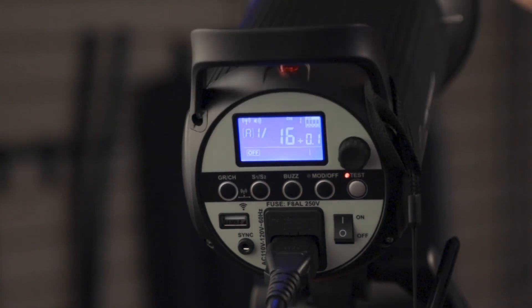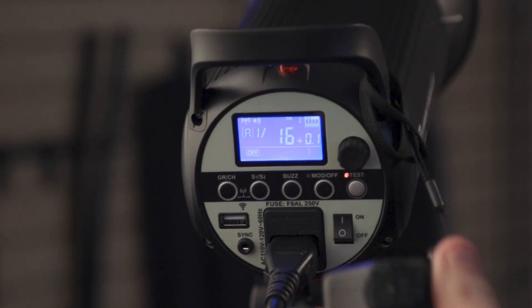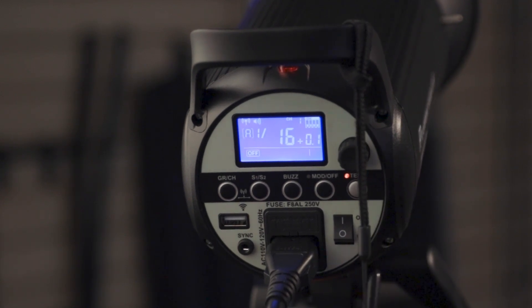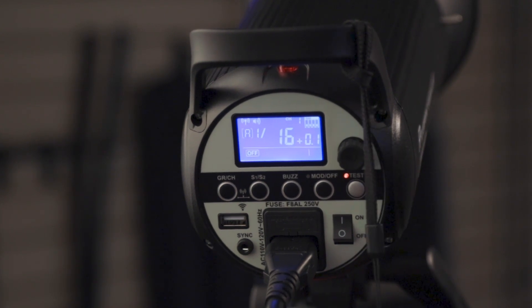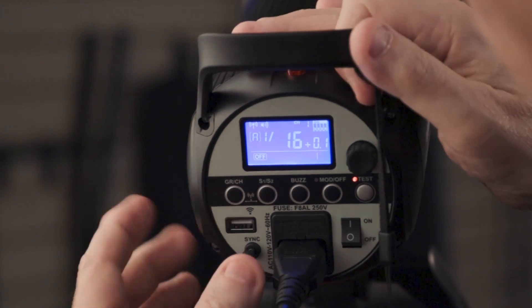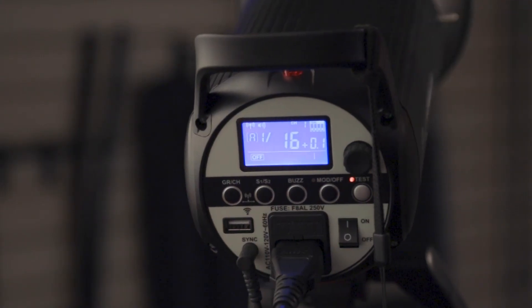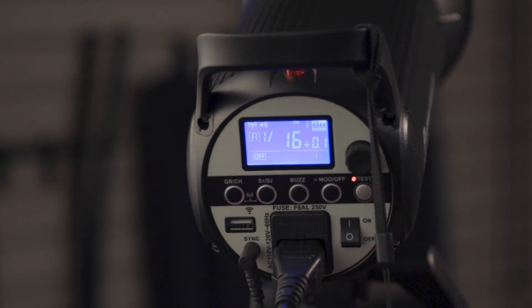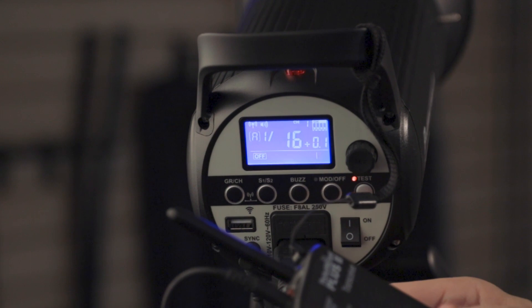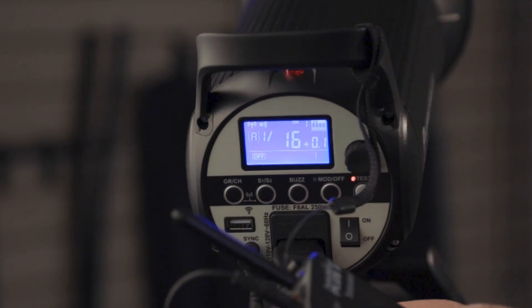I've turned the flash head so we can look at the back and hung my Pocket Wizard next to the flash. I need to see if this is going to work with my studio system. I'm going to hook in the Pocket Wizard here to the sync port. I turn on the Pocket Wizard — and we have good sync. The Pocket Wizard system is working just fine.